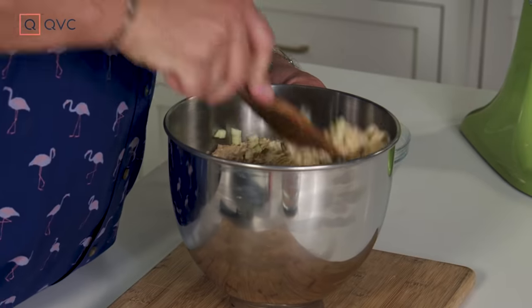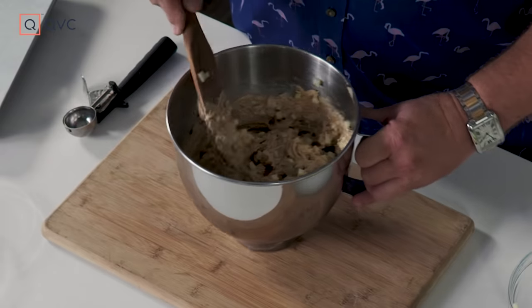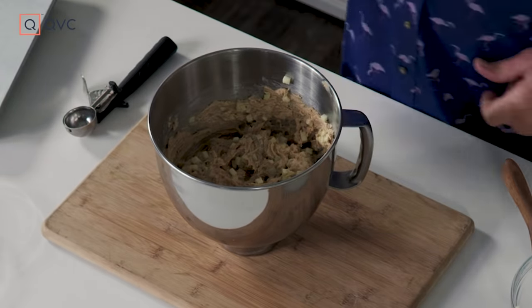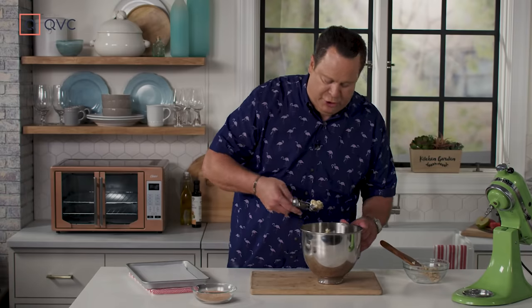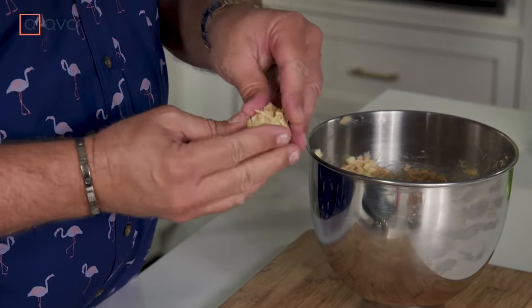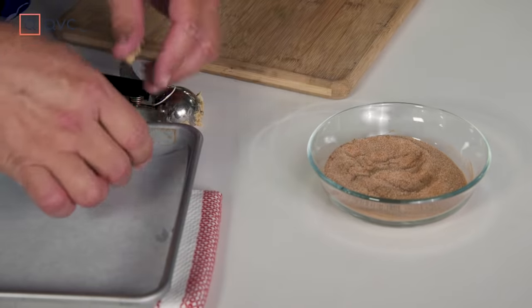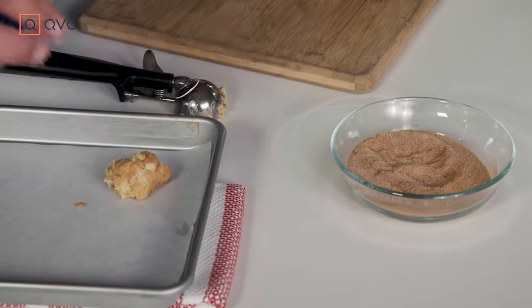Once they're all folded inside, grab your one tablespoon scoop because there's one more step before these go into the oven. We'll take our one tablespoon scoop, take these out, and roll them into a little ball. They'll be sticky, but that's okay because we want them to go into cinnamon sugar, then right onto a parchment-lined cookie sheet.